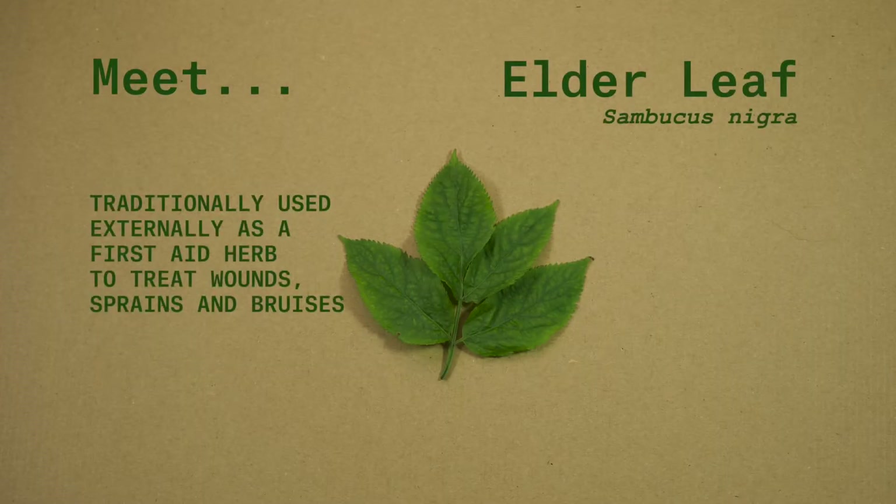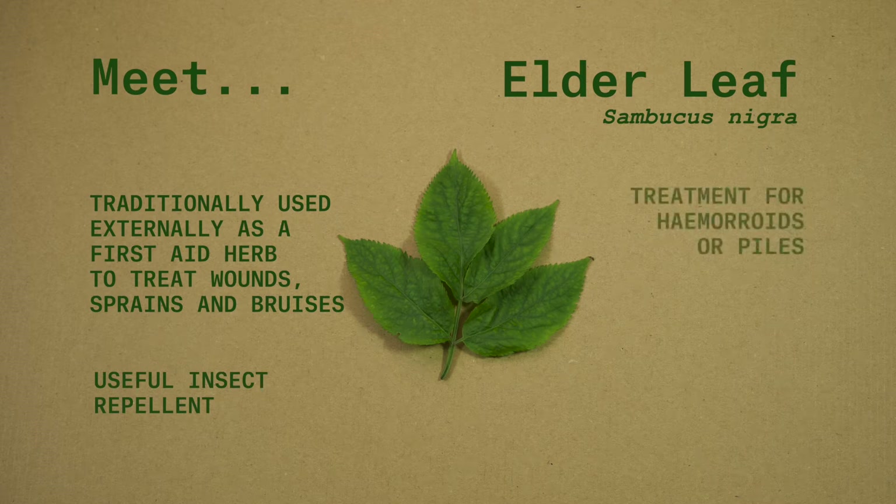Traditionally, elder leaf was used externally as a first-aid herb to treat wounds, sprains and bruises, and as an insect repellent. It was also used as an external treatment for hemorrhoids, or piles, which are basically varicose veins in your bum.